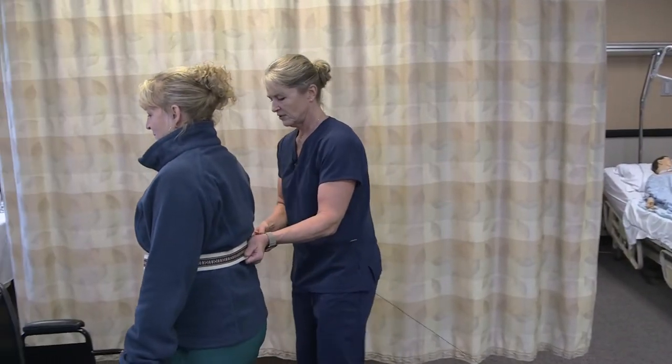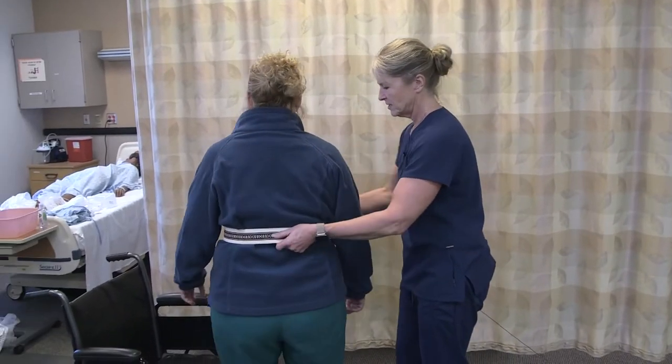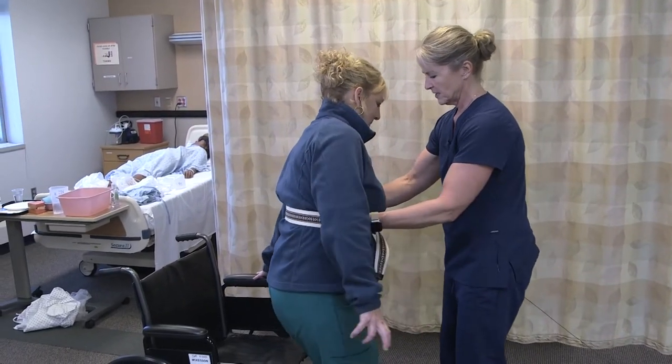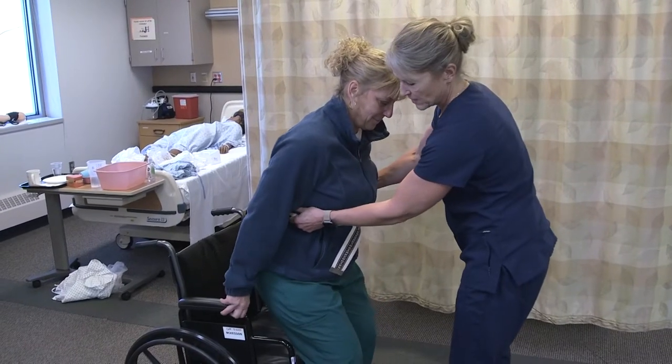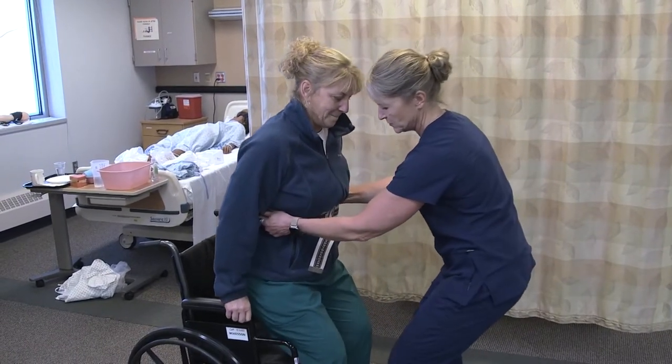Let's turn slowly right in front of your wheelchair. Make sure your knees are against the back of the chair — we have the brakes on. Put your hands back on the armrest and we'll go down. One, two, three.